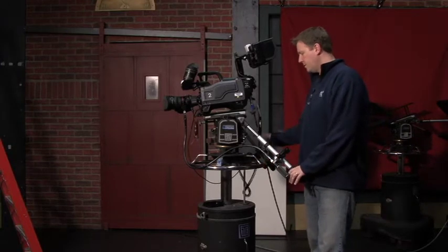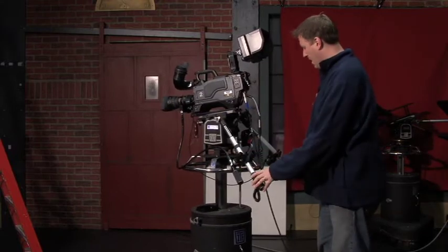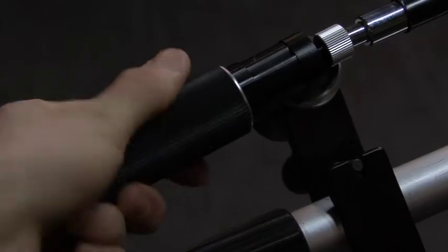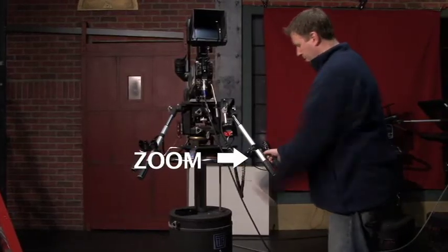Your basic controls for the camera are mounted on your arms right here. You have your focus, and on this arm you have your zoom control.